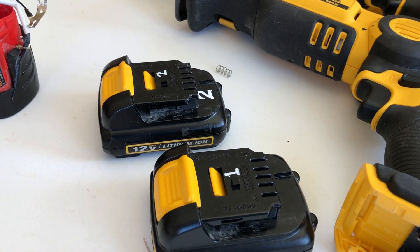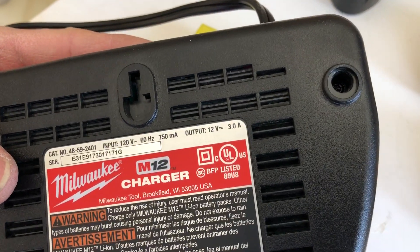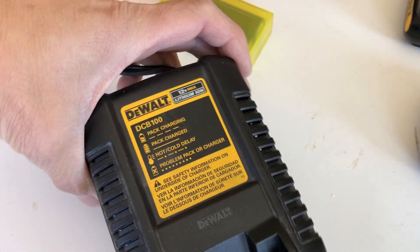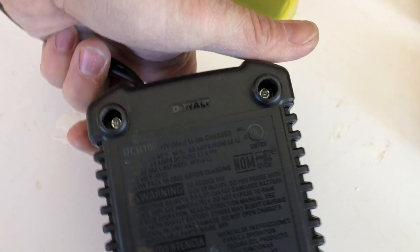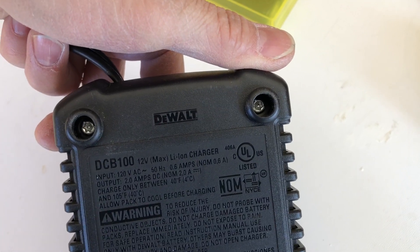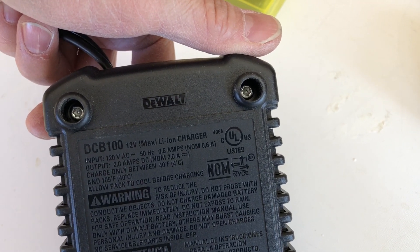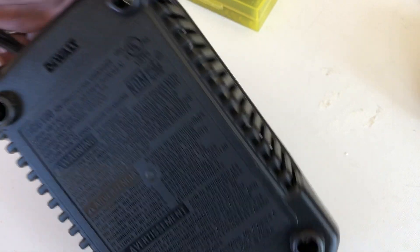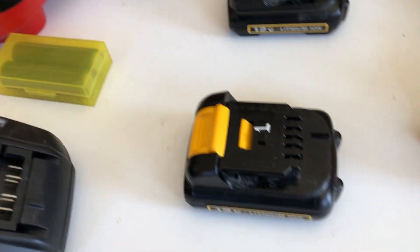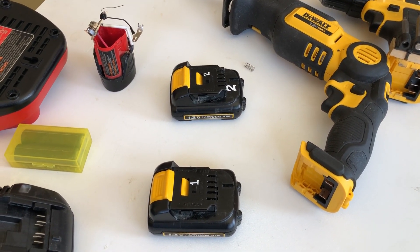In terms of charging, the charger seems to be okay too. The Milwaukee OEM charger output is 12 volts at 3 amps, and the DeWalt charger output is also 12 volts but at 2 amps — a little slower, so a little safety margin there. It's been running well, so pretty happy about that. I have an extra pack now, so that's it — thanks for watching.